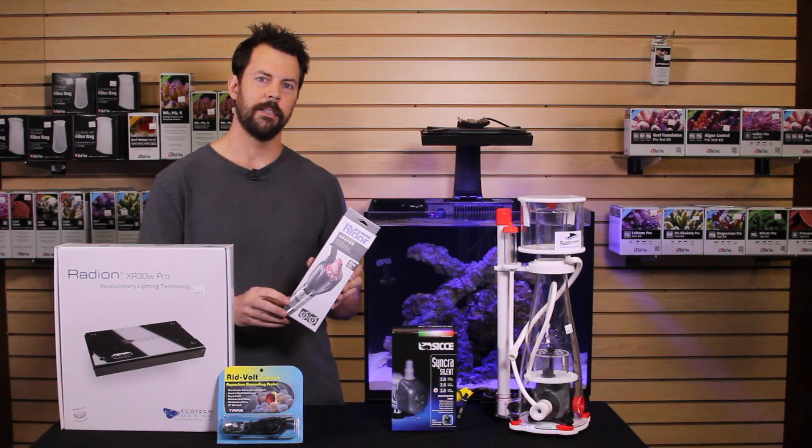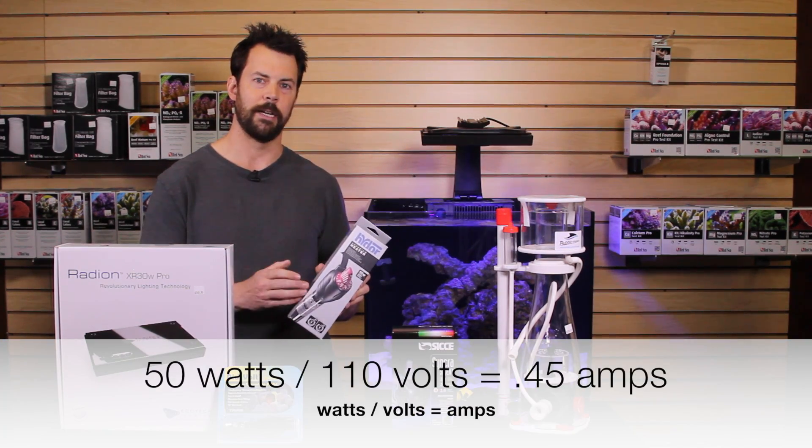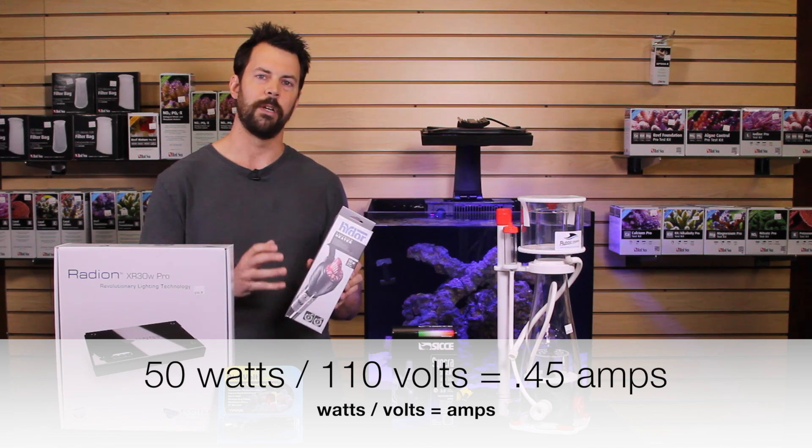For the heater, it's a 50-watt heater, so we're going to divide 50 watts by 110, which comes out to 0.45 amps.